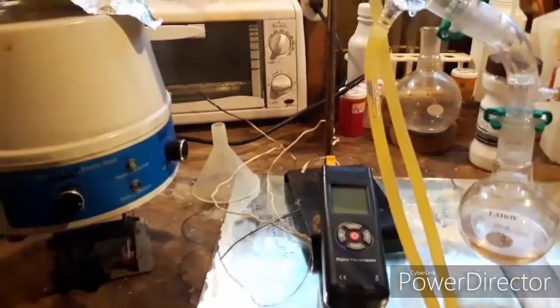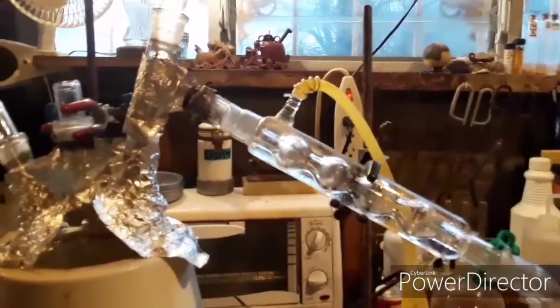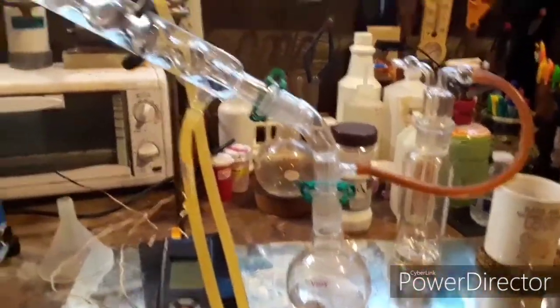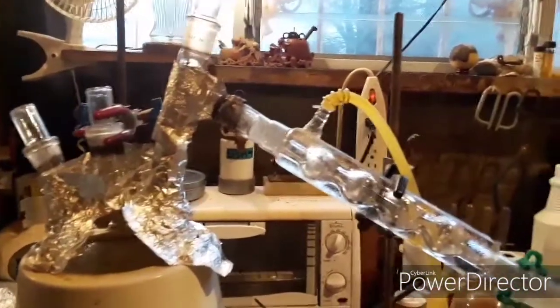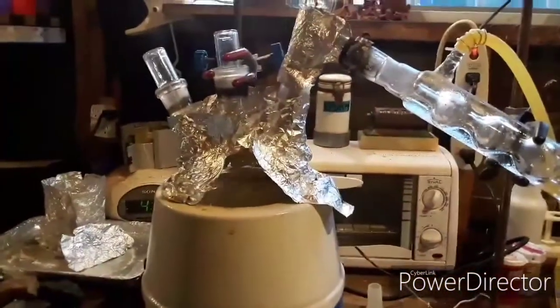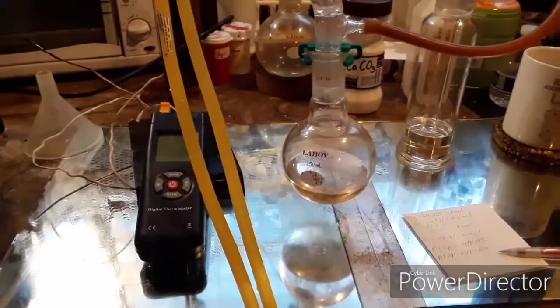I need to wait for this to warm up so I can redo my sulfur trioxide synthesis, and then I can make oleum once I have this. I don't have a thermometer in it right now because it doesn't really matter — it's coming over right around 330°C, which is right where it should be. By memory, the boiling point is supposed to be 331°C, and with slight atmospheric pressure differences it's not unreasonable for it to come over a degree or two under.